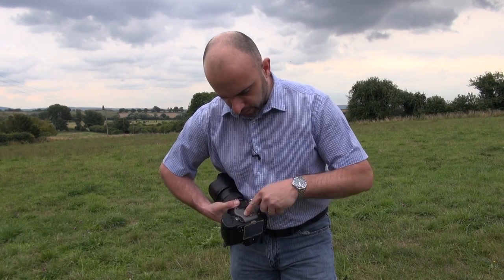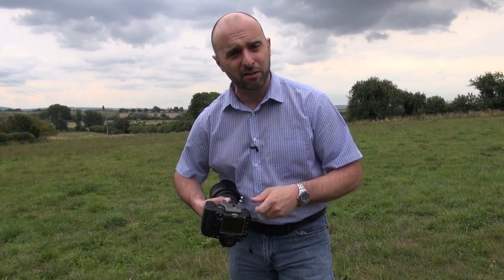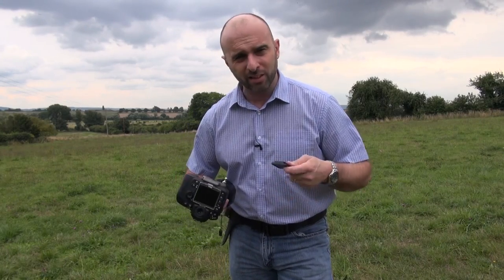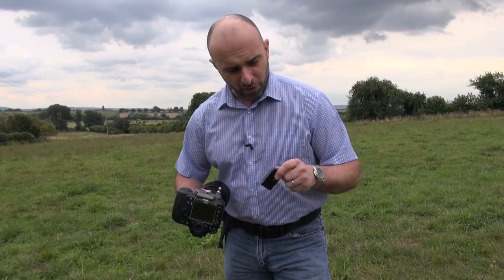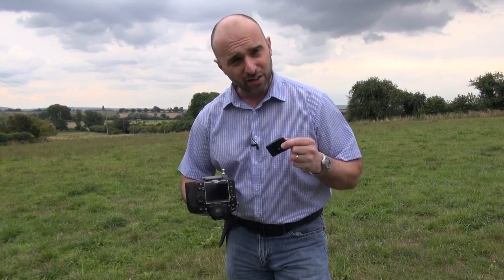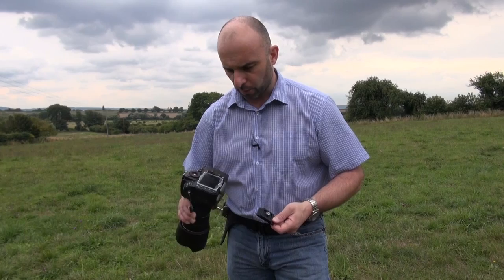The allen key also comes equipped with it, so I can always check and make sure it's tightened down before I start shooting — really simple to put on. One question I had a lot was that I didn't like it because I couldn't attach my tripod plate, so it would be really awkward to keep taking it on and off. Well, they've even thought of that — you can actually screw your tripod plate into either one of these screws here as well.